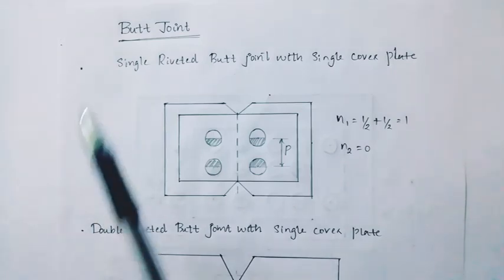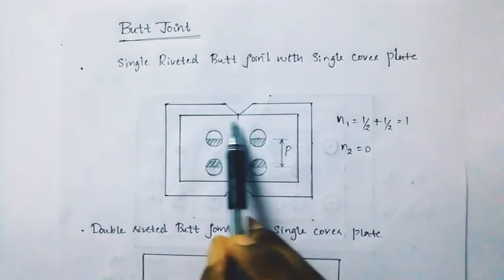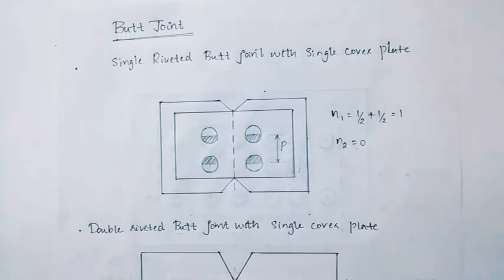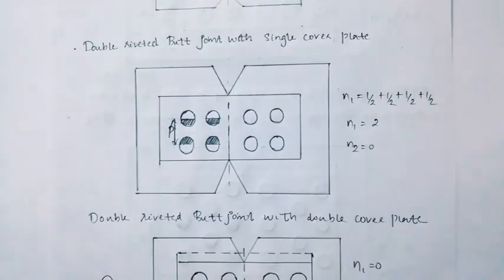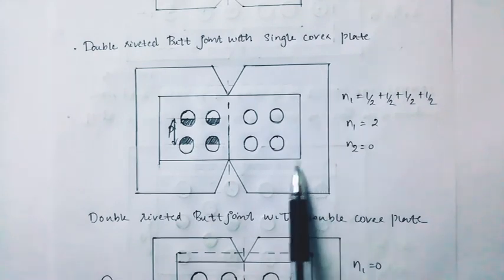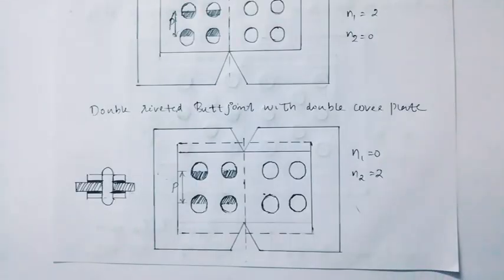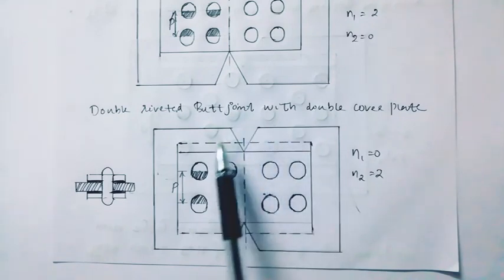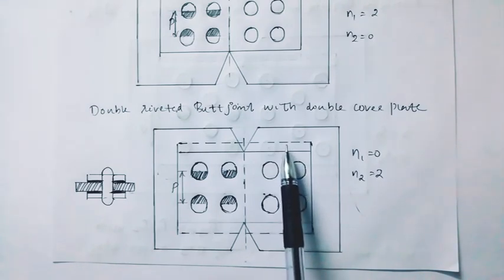Next we have the butt joint. The butt joint is a single riveted butt joint with single cover plate. The single cover plate value is 1. The cover plate count is 1. N2 is 0.